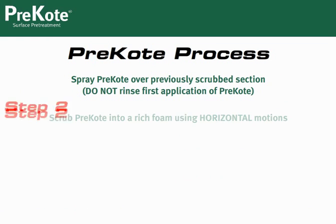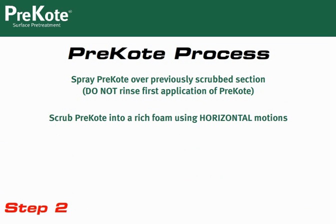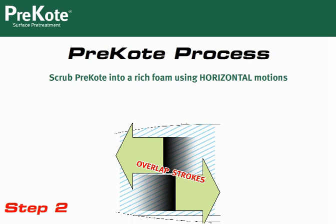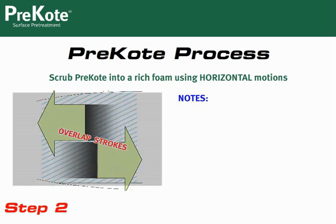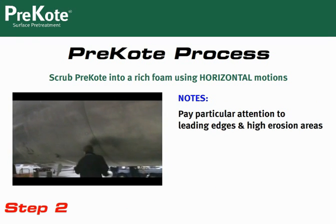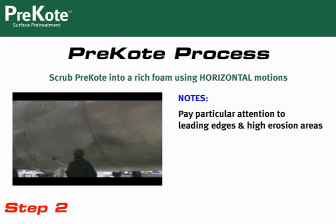Next, spray another coat of Pre-Coat over the foamed area you just scrubbed. This time, scrub the Pre-Coat in a horizontal or left-to-right motion. Again, be sure to overlap the strokes and pay close attention to leading edges and high erosion areas.